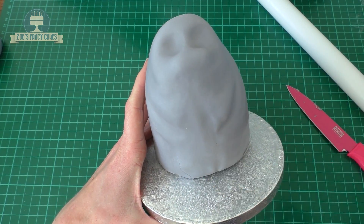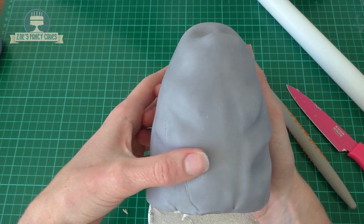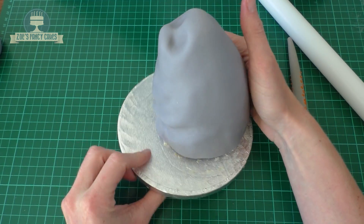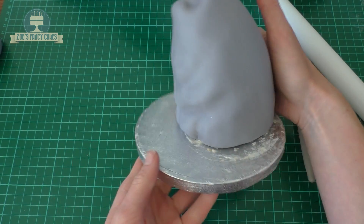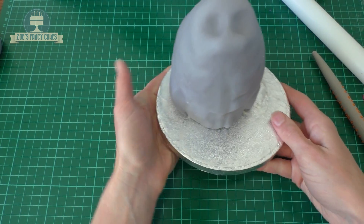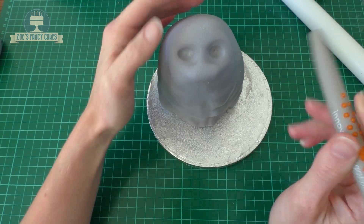Her legs start quite low down, so the chest is going to come quite far down on the cake. We're also going to press in a little bit at the sides — that's going to be like the top of the thigh on her back leg, the chunky bit of her leg. If you need to, just use a modelling tool to push that in a little bit deeper, and do that on the other side as well. Just work on making sure the eyes are deep enough.